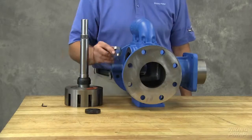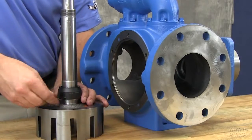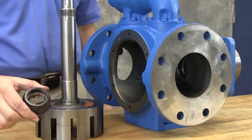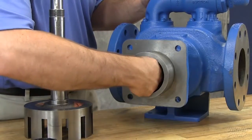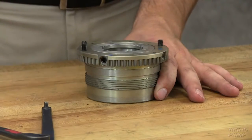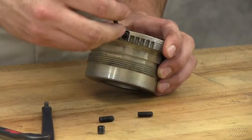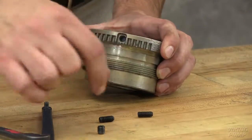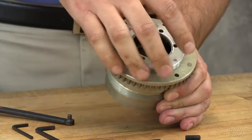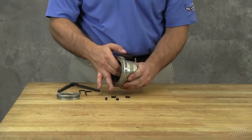Remove the bearing spacer collar if working on sizes KE, KKE, LQE or LSC sizes. Remove the mechanical seal from the shaft assembly. Remove the inner single row ball bearing from the casing. Remove the set screws from the face of the bearing housing to aid in disassembly. Loosen the two radial set screws in the flange of the bearing housing. With a spanner wrench, remove the outer end cap. Remove the ball bearing from the bearing housing.